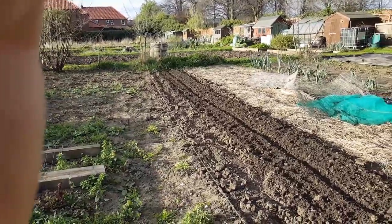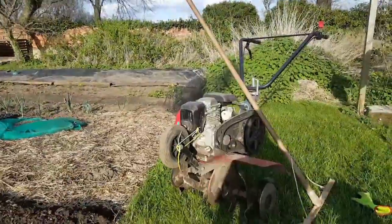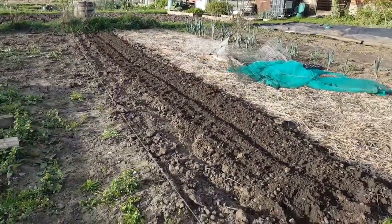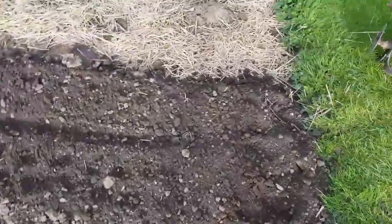I'm down at the allotment and this is the shallot area I was preparing. I've used the trusty rotavator because the ground was that hard I couldn't really get into it, so basically I'm ready for fertilizing now. Here goes.